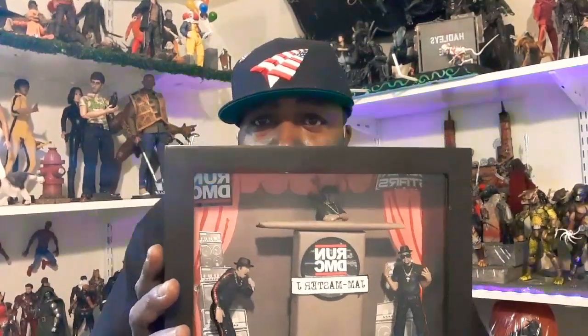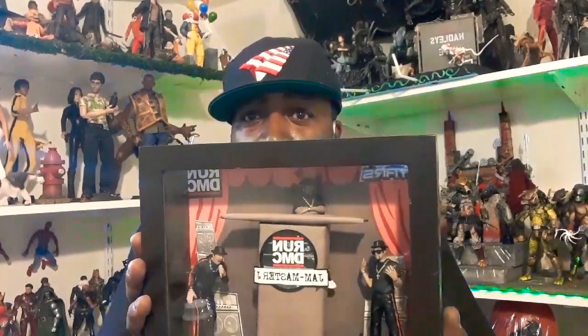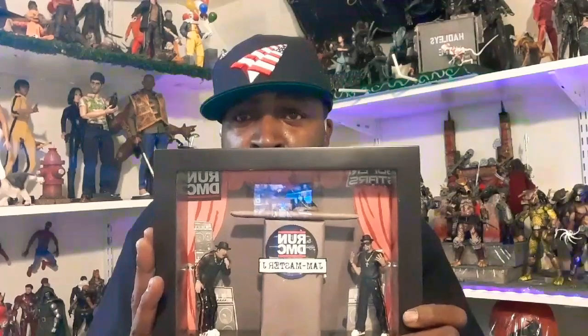Here I got the Run DMC shadow box. Got DMC at the top, Run right there, and GM after J at the top on the wheels of steel. I'm actually selling this for $120. That's the first one — $120.